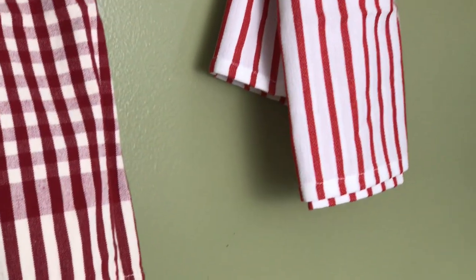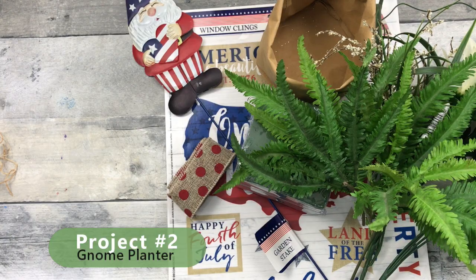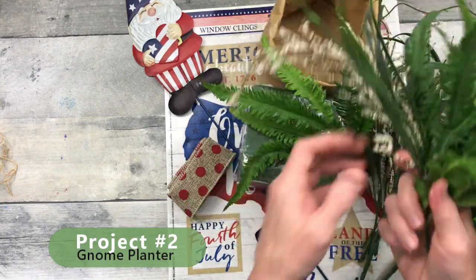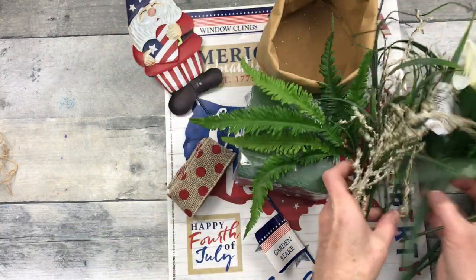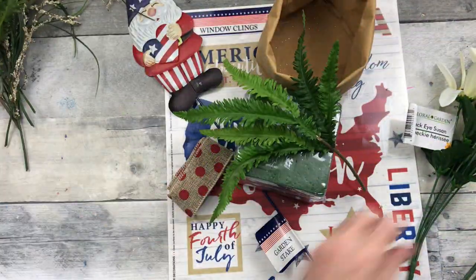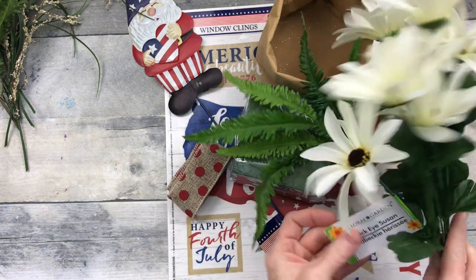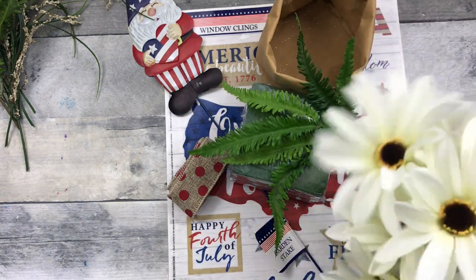I'm going to show you a plaid and a striped towel — just added a little more red there. Project number two, we're going to make a gnome planter. I'm going to use some thrifted picks, all from Goodwill. And then I have two floral stems — they are Black Eyed Susans from Dollar Tree.